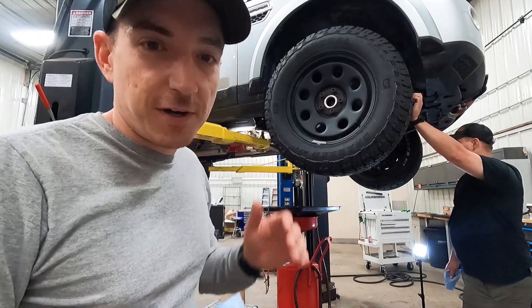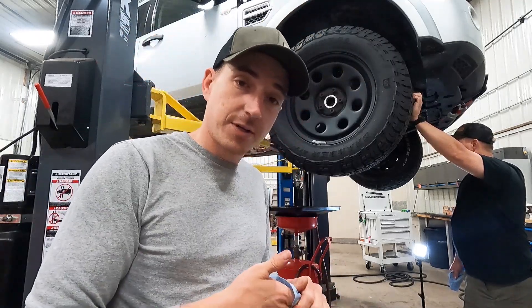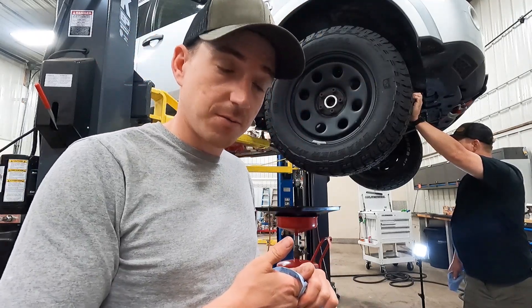Got the initial fill in — now we'll fire it up, let it get up to temp, and get it topped off while running.